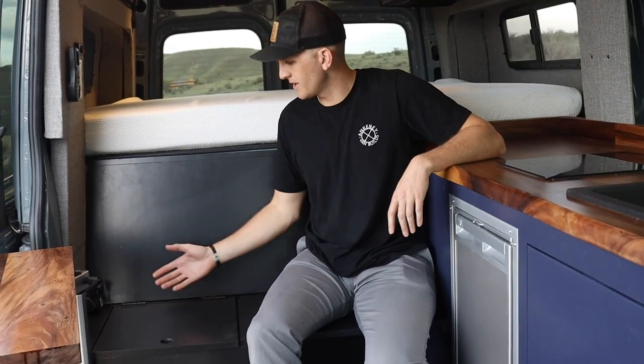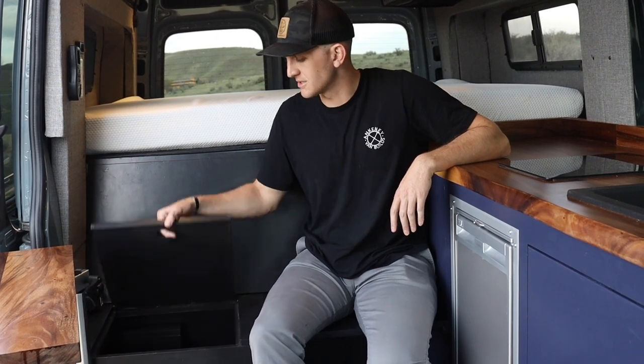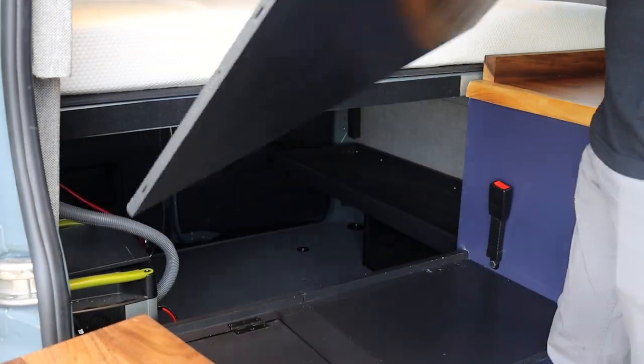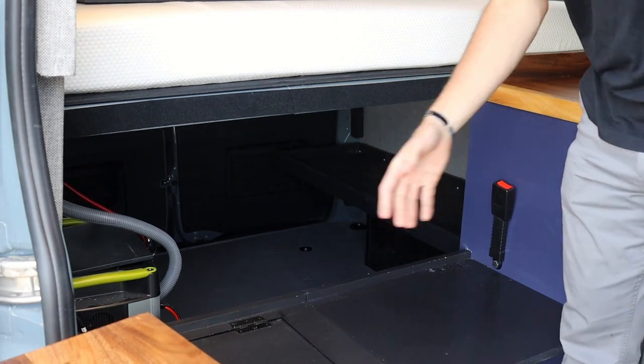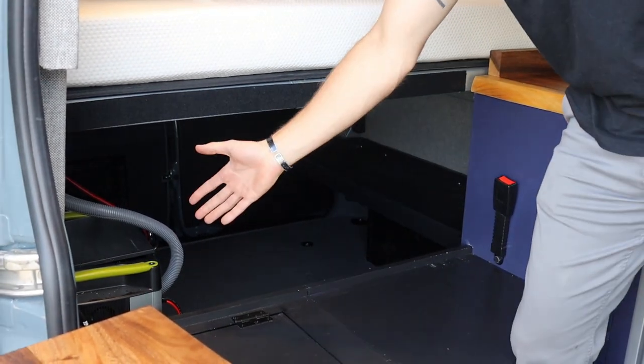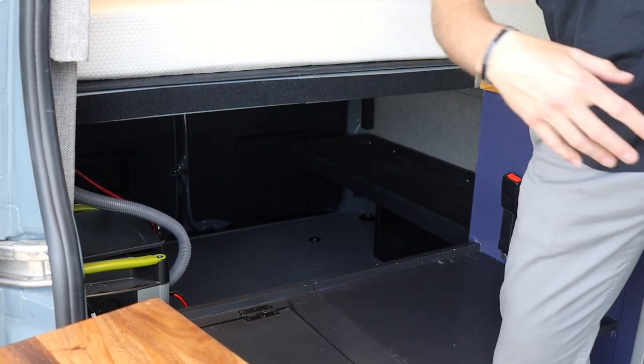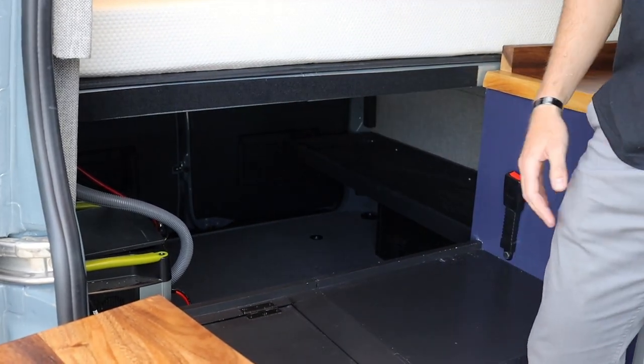Also in this seating area, you just lift up on this spot and there's plenty of storage down here. One other cool feature is this back panel — it's just velcroed on and removable. You can take it out and access your garage, your battery bank, anything you might need underneath, all without having to walk around the back and open up the back doors.